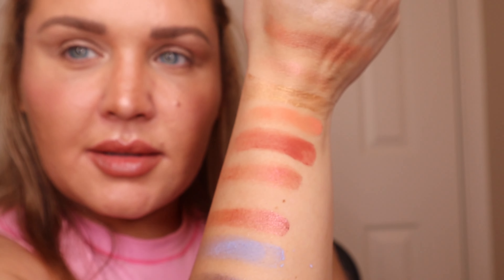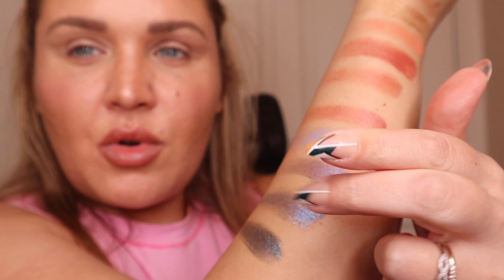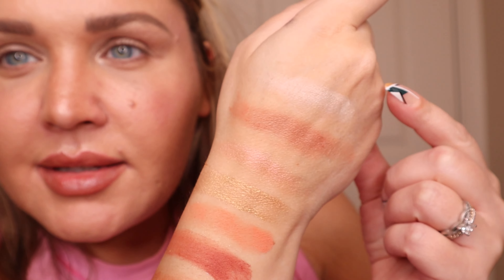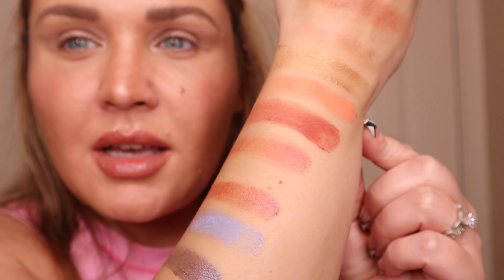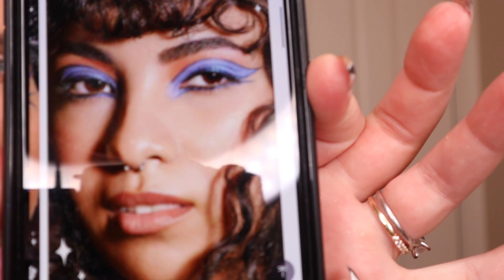Let's put our primer potion on first. Now I have to admit the mattes did not swatch as well as the shimmers. The shimmers were just one finger in — so buttery, so nice. The mattes were kind of chalky, starting from the lightest, and it took a couple of dips to really get color payoff. But here's what the mattes and shimmers look like, and I'm going to be attempting a really cool look.